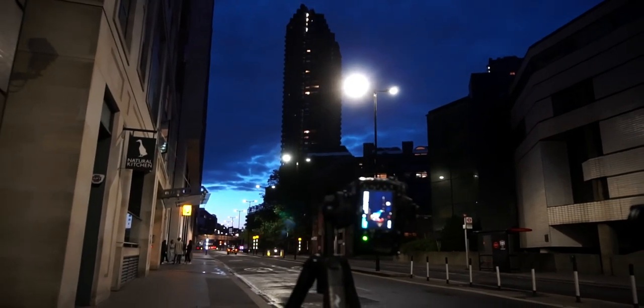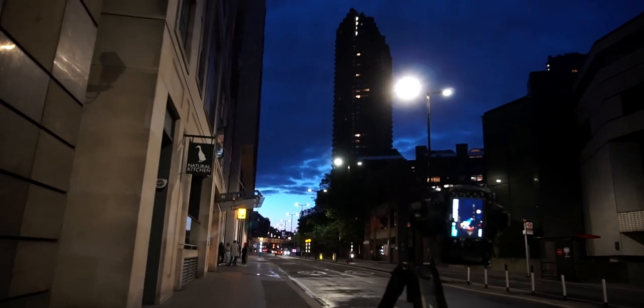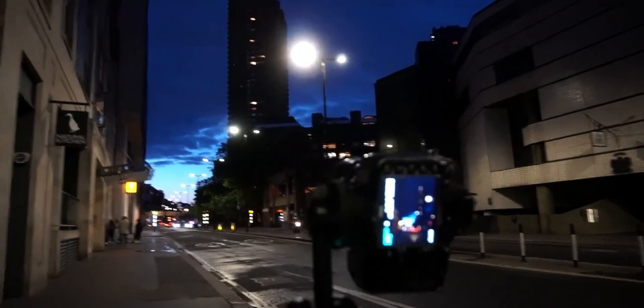We've made it to the Barbican. Taking some light trails here on the road with one of the towers.